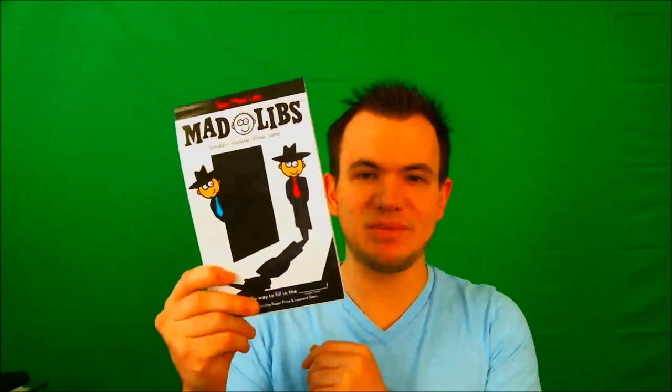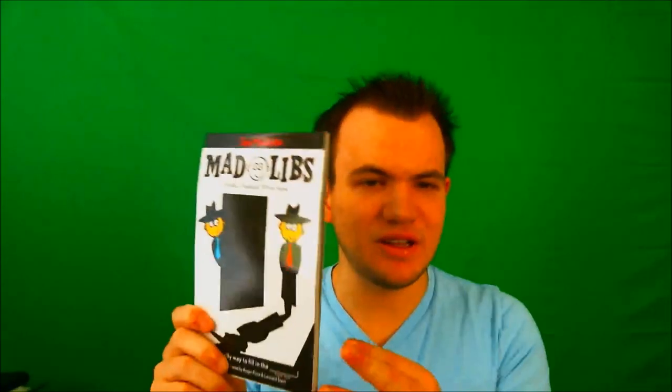Next item I saw in there was this Mad Libs book — pretty interesting, fun game to play. You have to fill in the nouns and the adjectives to make your own little story. It's the spy version, as you can tell — this whole crate is the spy version. Pretty cool item there.